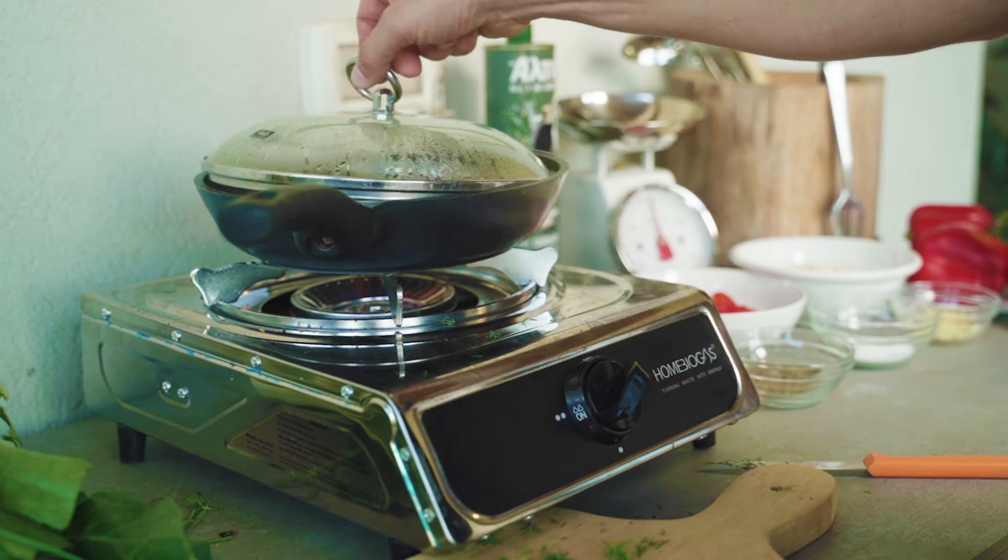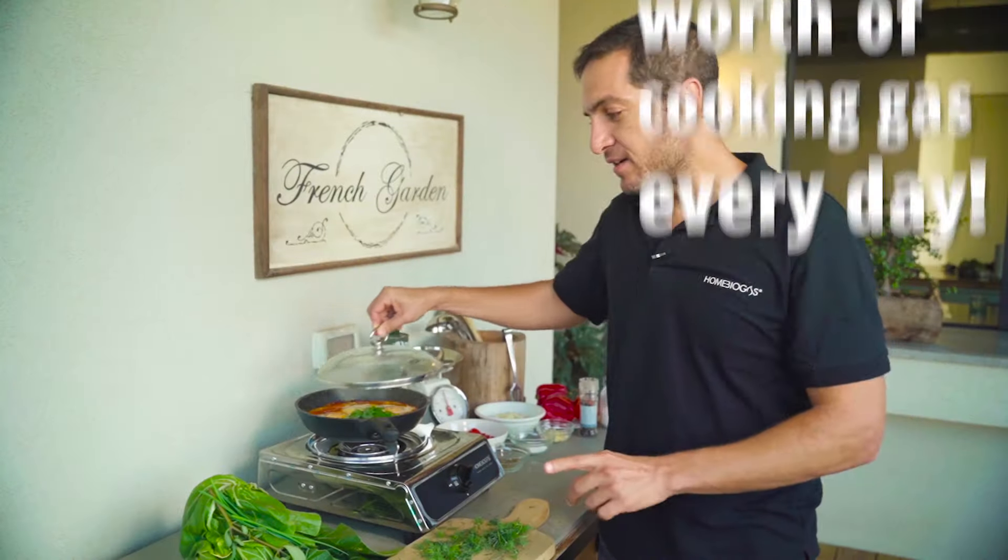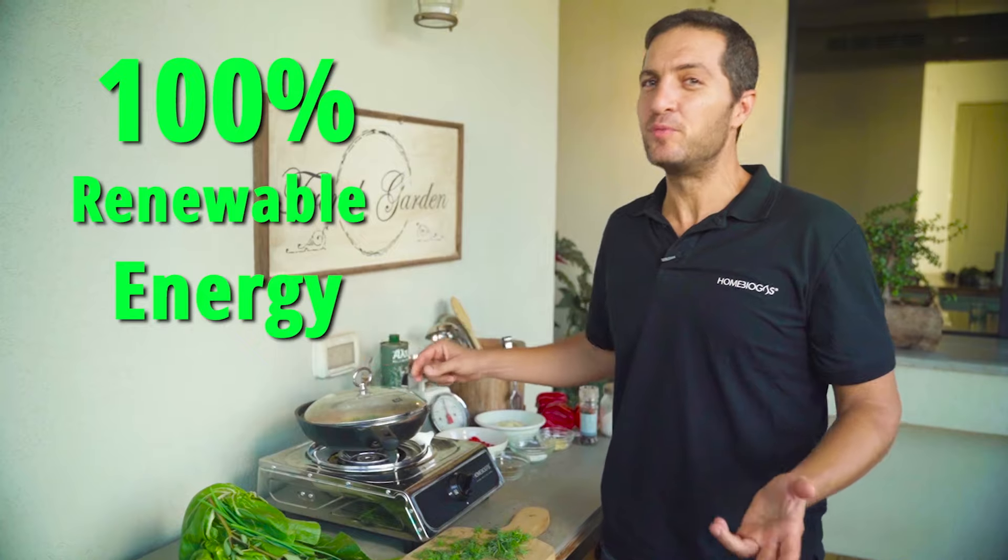The flame you see here was created by my organic waste. The system creates up to two hours worth of cooking time every day, and of course it's a hundred percent renewable energy.